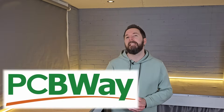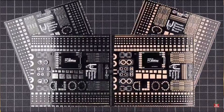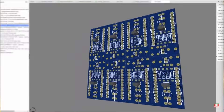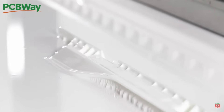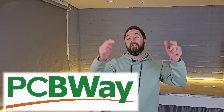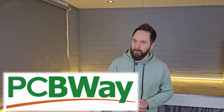Now you may have heard of PCBWay, our video sponsor, but do you actually know what they do? PCBWay offer a full PCB, or printed circuit board, manufacturing service whether you're looking for a prototype or mass production, but they also offer a lot of other services you might not know about. PCBWay also now offer 3D printing, CNC machining, metal fabricating, plus many more options to help you get that project made. Check out their website from the link in the description for an instant quote on your design and $5 off your first order.